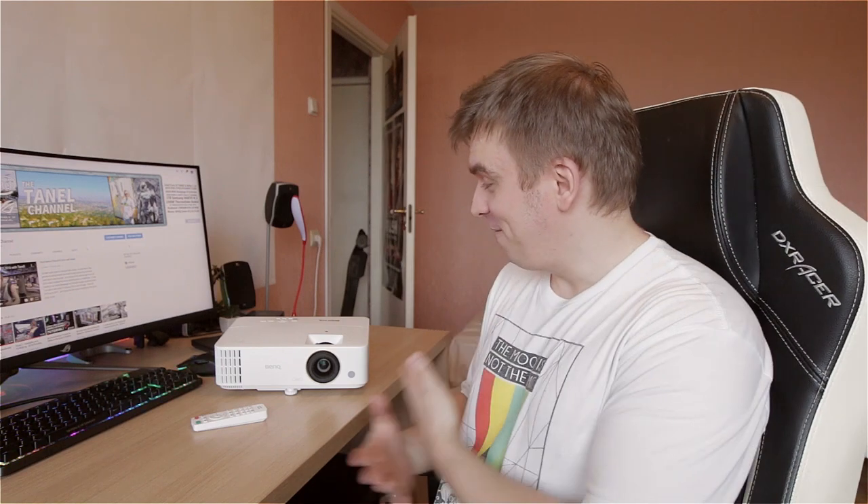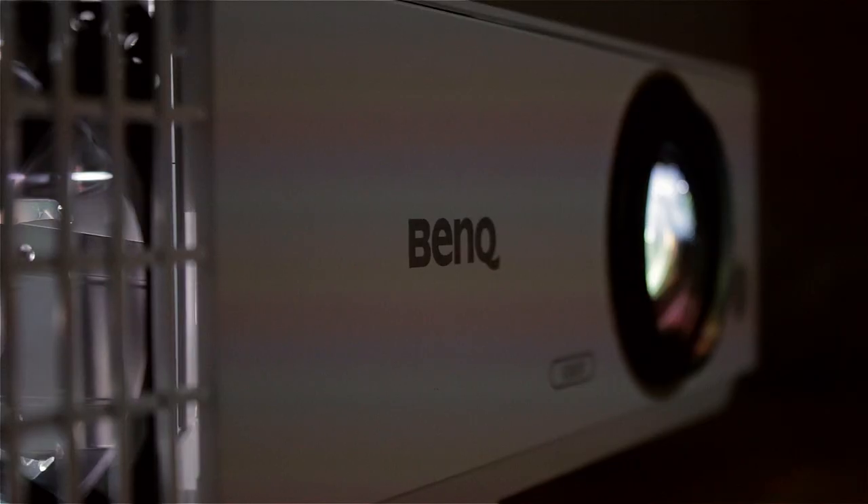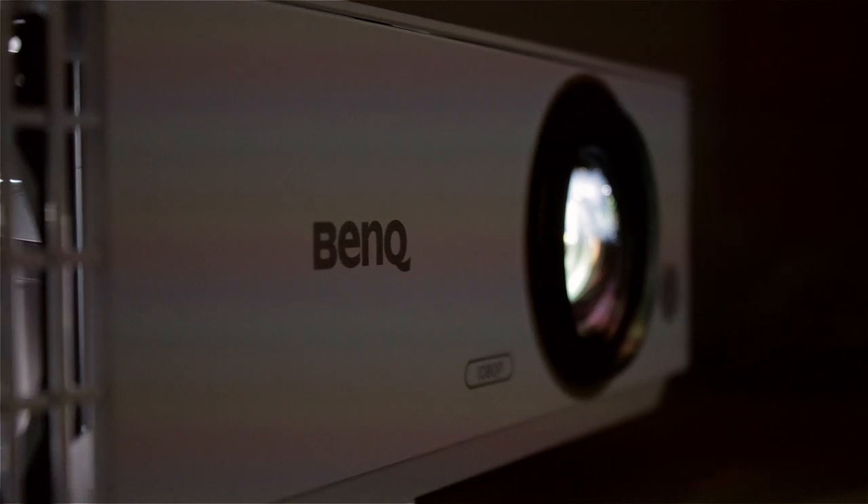Hey, what's up everybody, welcome back to my YouTube channel. Today, as you can see, I have the BenQ TH685 on my desk here, which BenQ themselves sent me so I could give my honest opinion about it.